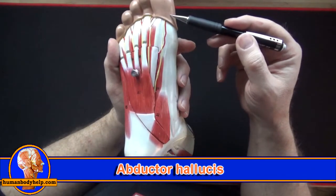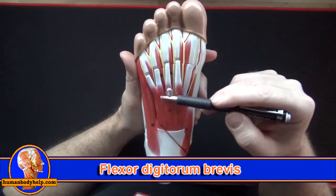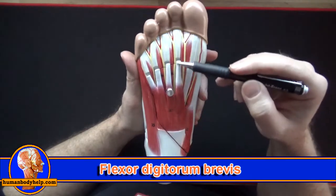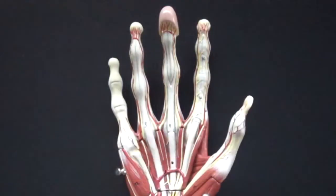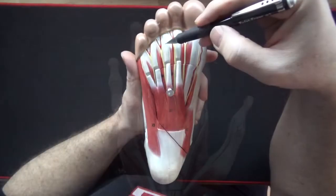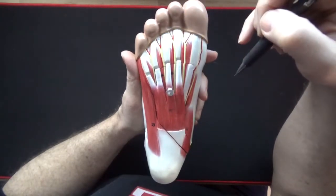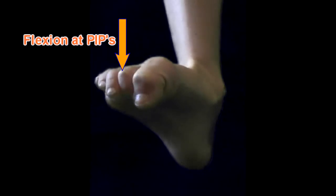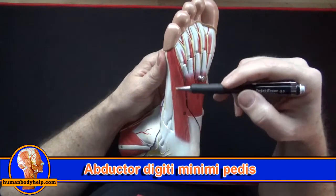Here we have the flexor digitorum brevis — we can trace its tendons up toward the toes. These tendons are very similar to the flexor digitorum superficialis tendons in the hand in that they split to allow another tendon to pass through and run distally. Flexor digitorum brevis will flex at the proximal interphalangeal joints (PIPs) and metatarsophalangeal joints (MTPs). Here we have the abductor digiti minimi, which abducts the little toe.